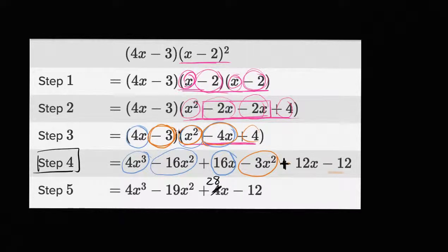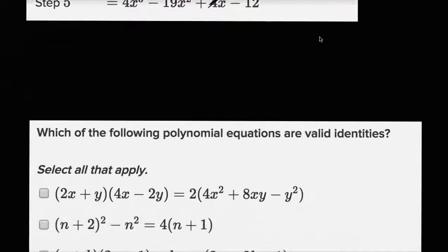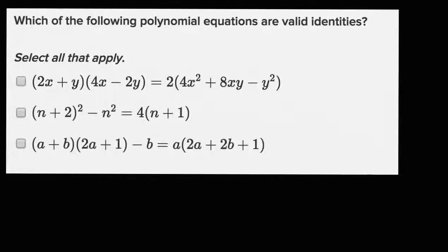So let's keep going. Let's give ourselves a little bit more practice at looking at ways to manipulate polynomials and see if they're valid. This comes from an exercise on Khan Academy. Let's see which of these are valid identities — which of these are valid statements.